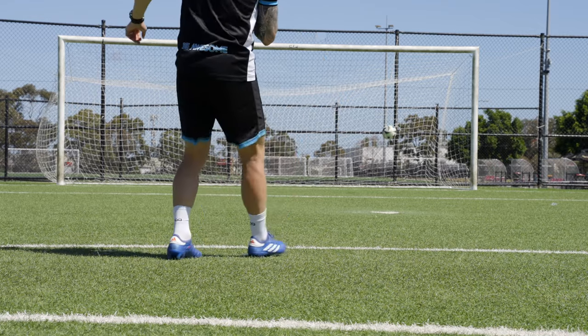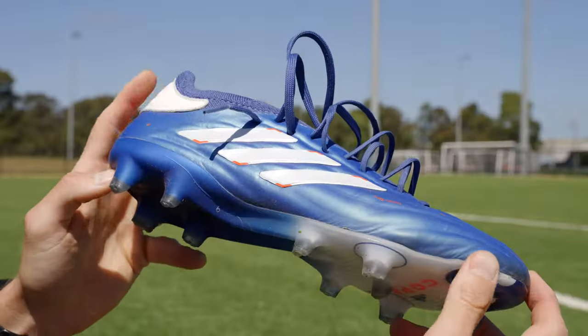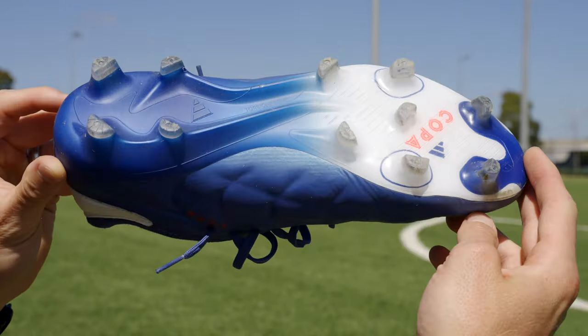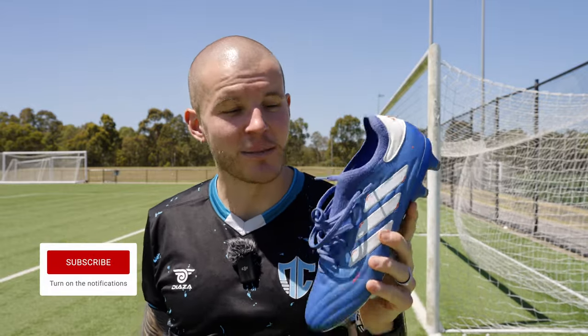Hope you guys enjoyed that review. If you did, hit that like button and let me know down in the comment section what you would rate the Copa Pure 2 Plus in my ranking systems. Write your own ratings and let me know who's actually tried these football boots. If you haven't tried them, comment below if you want to or not. Subscribe to the channel if you haven't already, join the fam. As always, be awesome, take care, I'll see y'all in the next video.